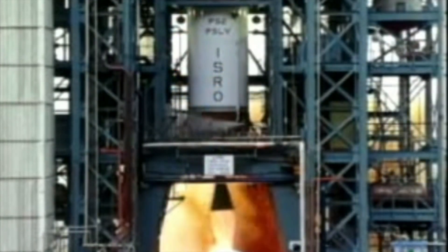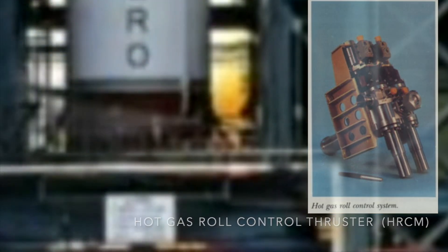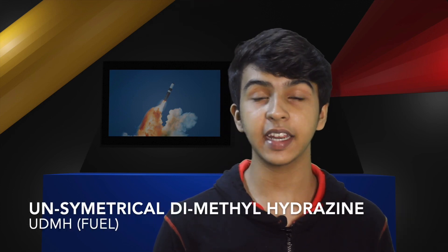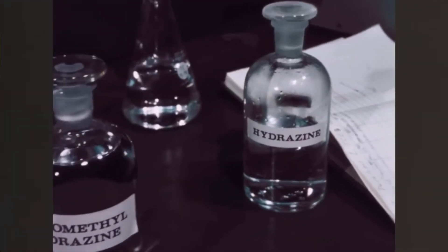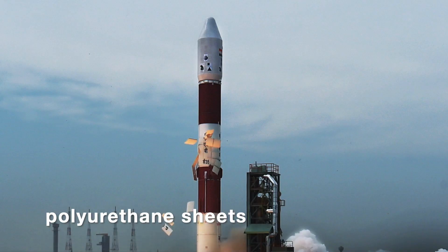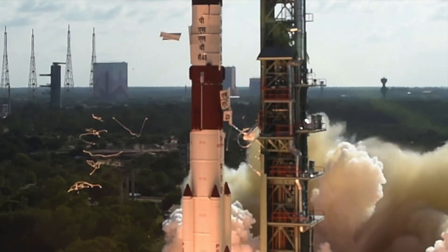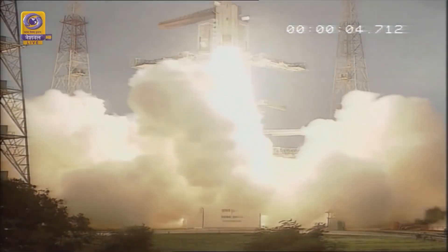The roll RCS of this stage uses the hot gases coming from the gas generators of the Vikas engine. The hypergolic fuels used are dinitrogen tetroxide and unsymmetrical dimethyl hydrazine. These fuels can be stored at room temperature and do not require cryogenic cooling, but they are carcinogenic and highly toxic. Even though they can be stored at room temperature, the second stage oxidizer tank has been encapsulated in insulating foam material to save it from overheating during fueling on the launch pad due to the sun overhead.